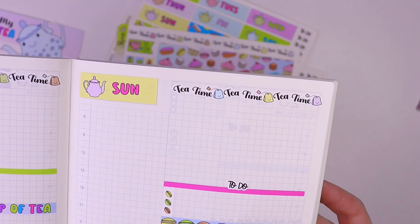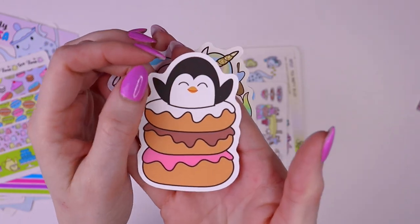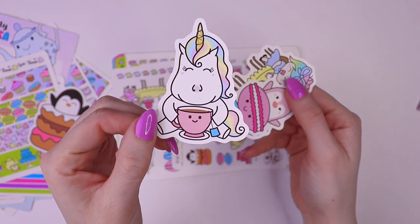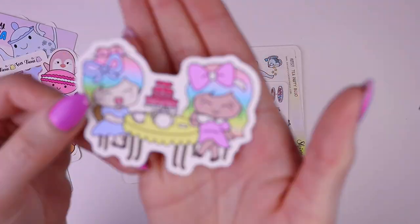Next, sticker die cuts featuring all of our shop characters. This is Pickle, then Star the Unicorn, Popsicle — she's so cute — and then Luna.